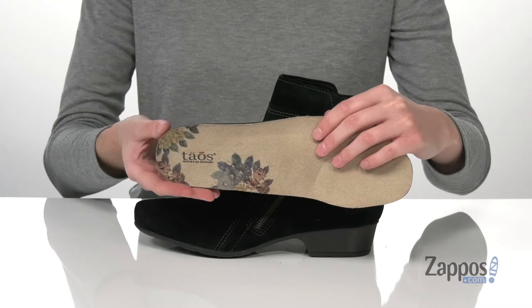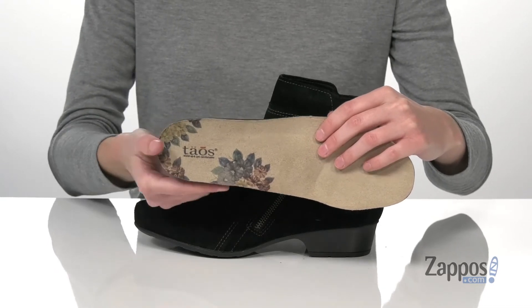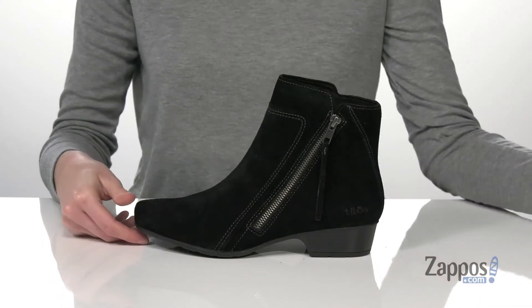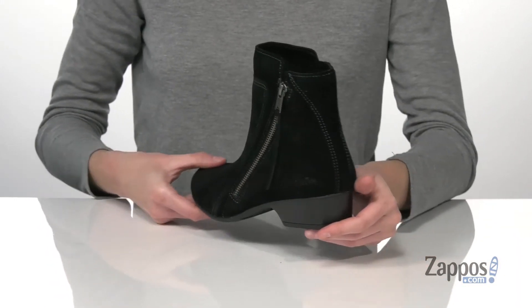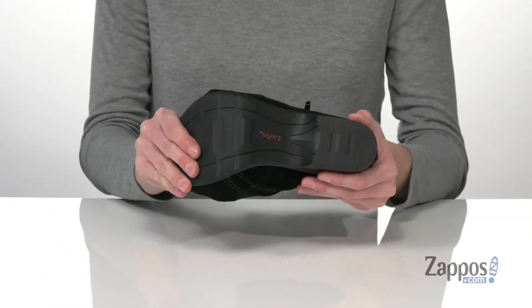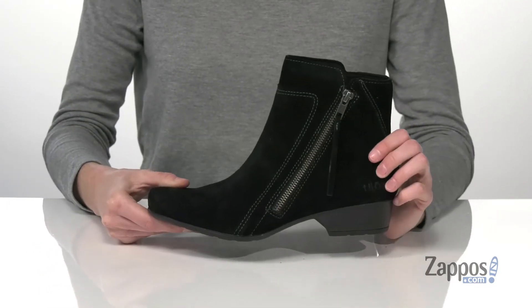This pair comes with a removable footbed. It has their curves and pods design with a contoured shape to support your arches and cushioning EVA pods underneath for plenty of underfoot comfort. At the back, you've got an inch and a half stacked heel, and it's all on top of a flexible and grippy rubber outsole. This style is fantastic for the fall — they're from Taos Footwear.